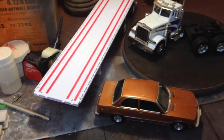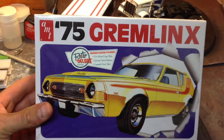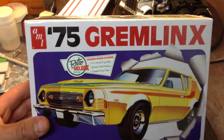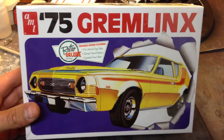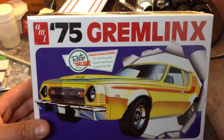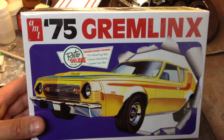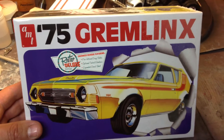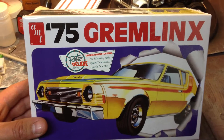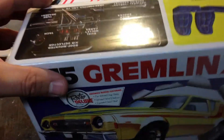So that is this kit right here — AMT 75 Gremlin X. I picked this kit up several months ago and I knew that lime green was the color they used on the Gremlins back in the 70s. That's what I wanted to build this car. So I'm just going to do a real quick kit review for you on this one, and let you know that I am still alive and at the bench at least occasionally.